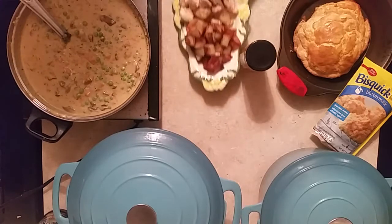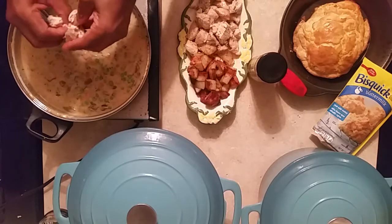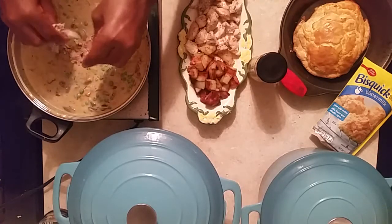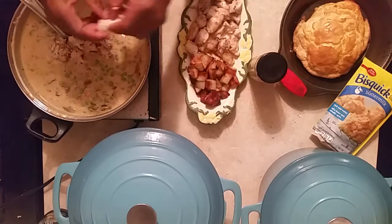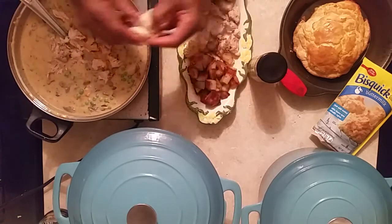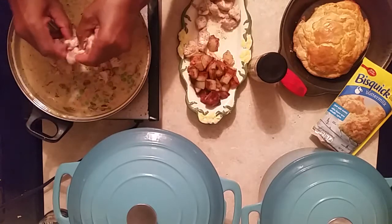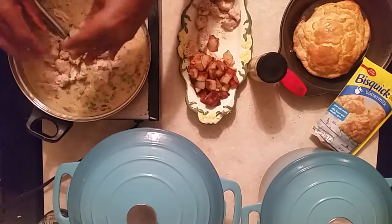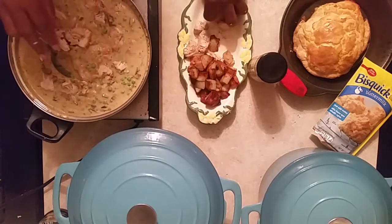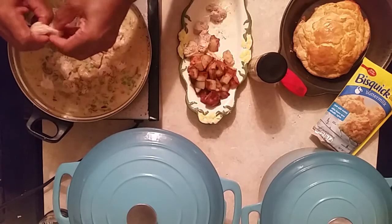I'm going to shred the chicken a little bit — just pieces like that, just little pieces of chicken for our king. Shred it a little bit like that to make it easy. At this point you can put any spice you want in your dish — that's what cooking is all about, making it what you want.